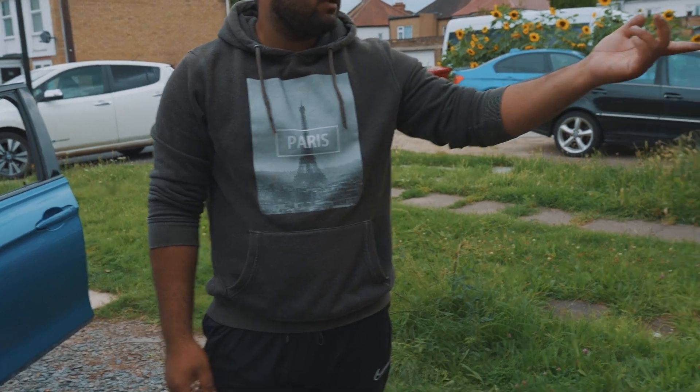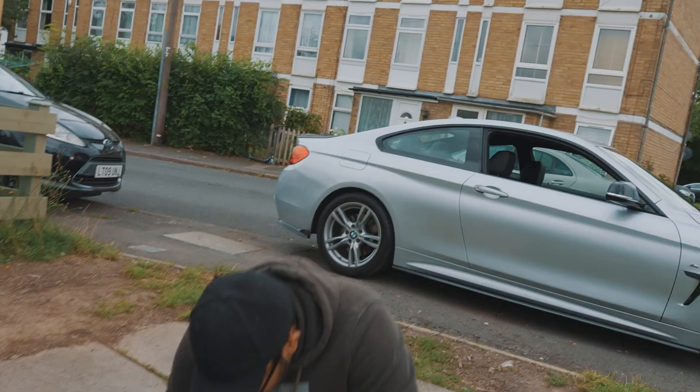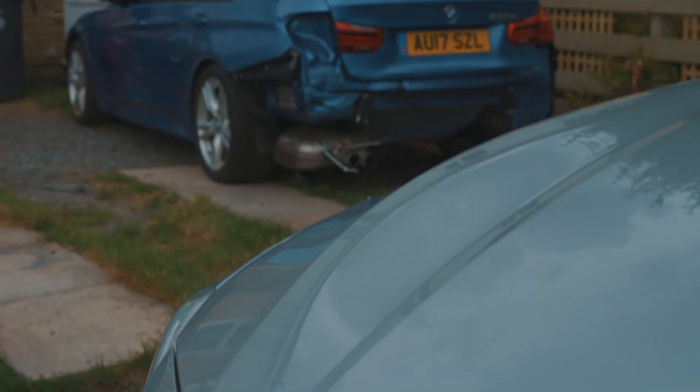We've also got a new rear light. Hopefully fingers crossed we're going to be making some progress. That's enough waffling — let's get into it. Let me just grab the tools — I can't find my 10 mil.